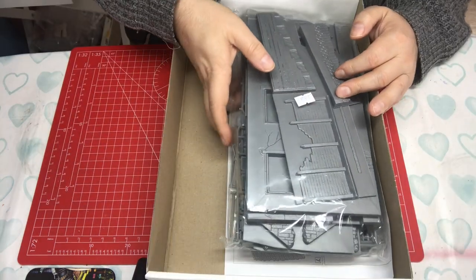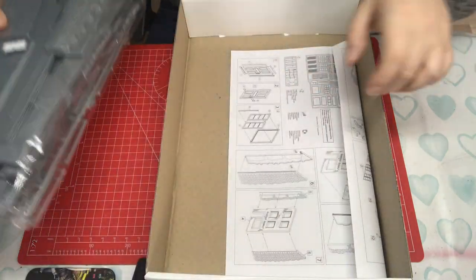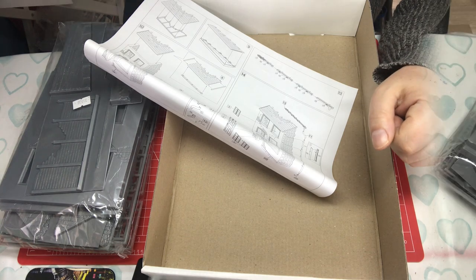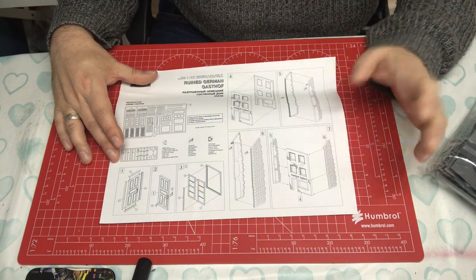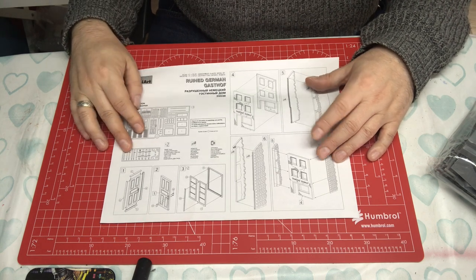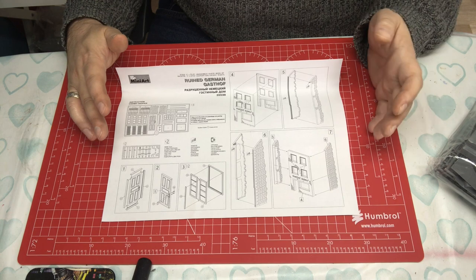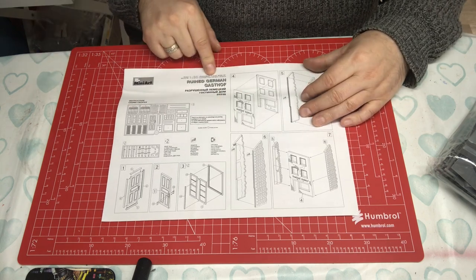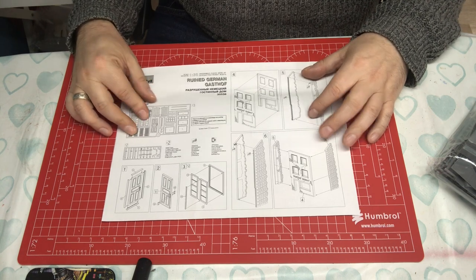Inside the box we have typical Mini Art packaging — all items heat-sealed in a bag. The instructions are typical for their VAC form kits. Full model kits made from styrene on sprues come with a nice colourful build manual, but the diorama accessory kits come in a black-and-white sheet format — one sheet or several depending on the kit size — and they almost look photocopied. On the front is a sprue layout.